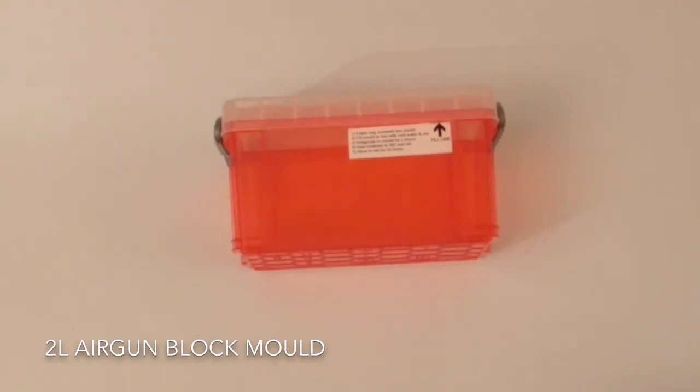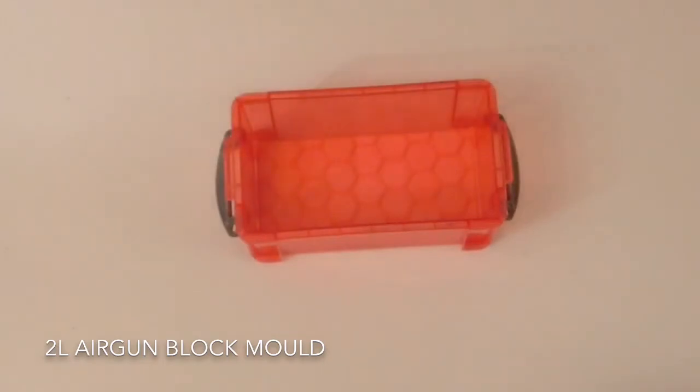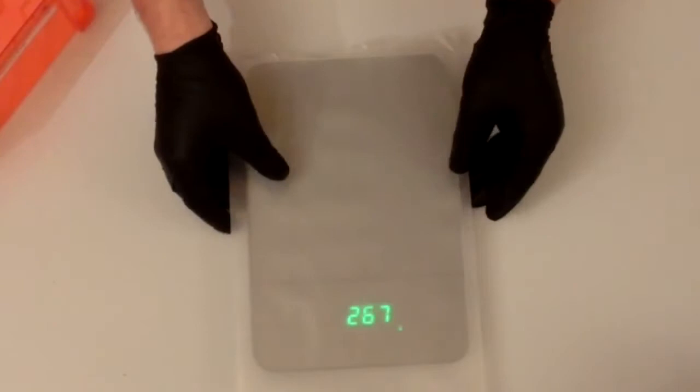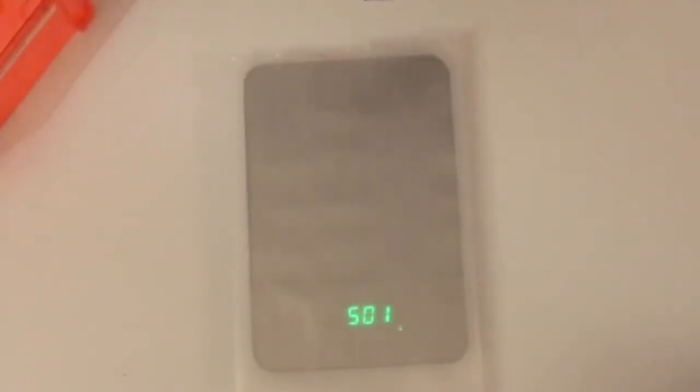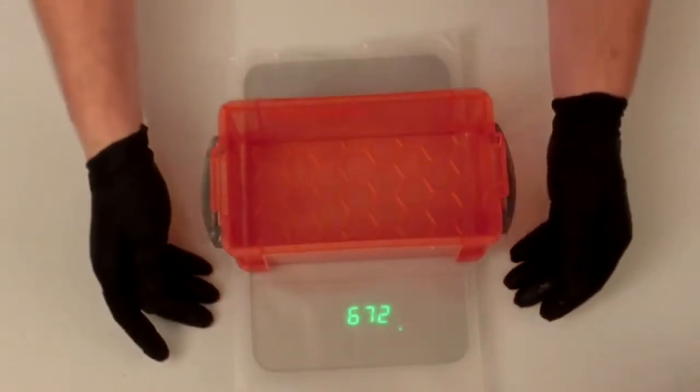This is the air gun block mould, which is also available online in kit form. So let's measure up what quantities of ballistic gel and water we require. The first thing I'm going to do is zero our mould onto our scales in grams.